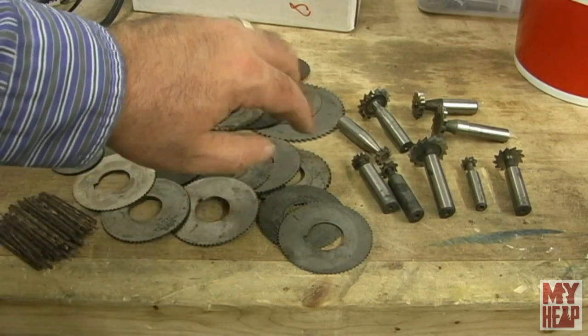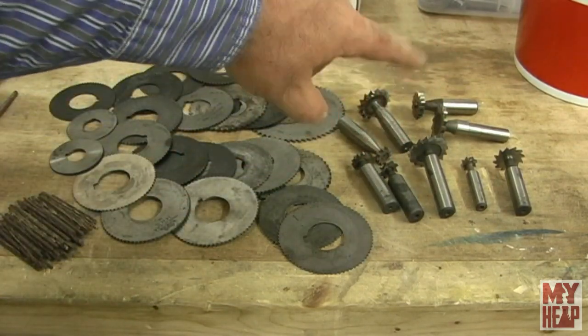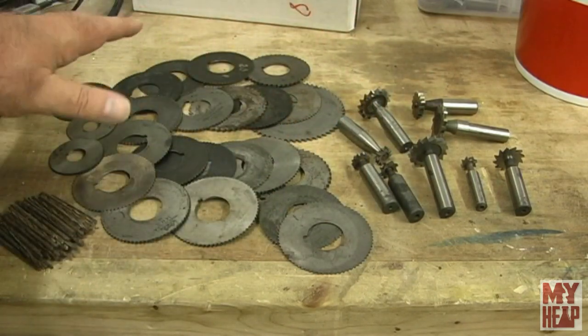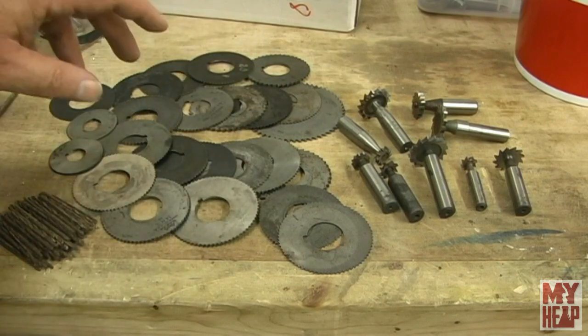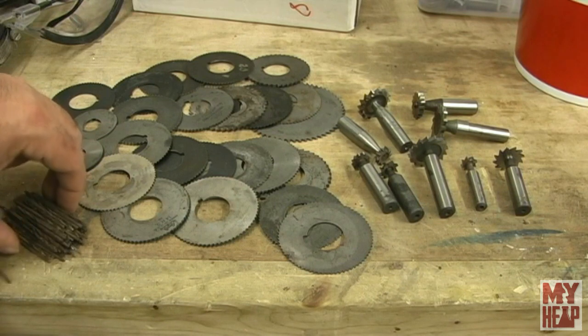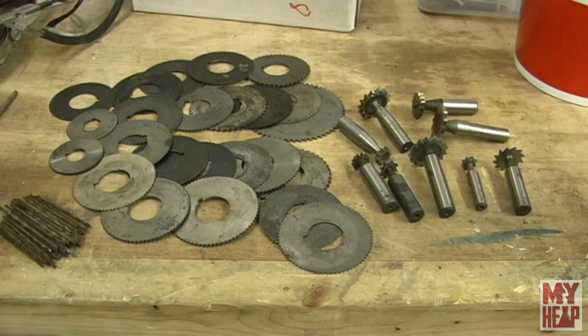So here you can see he sent me a nice selection of woodruff cutters, several slitting saws of different pitches and thicknesses, and a whole pile of small drill bits. Clark, thank you so much, man. That was very kind of you. I will definitely put them to use. I'll put this with my other tooling and I appreciate the support.